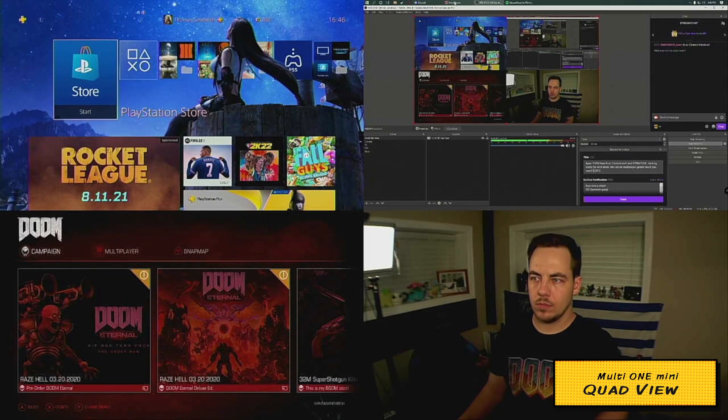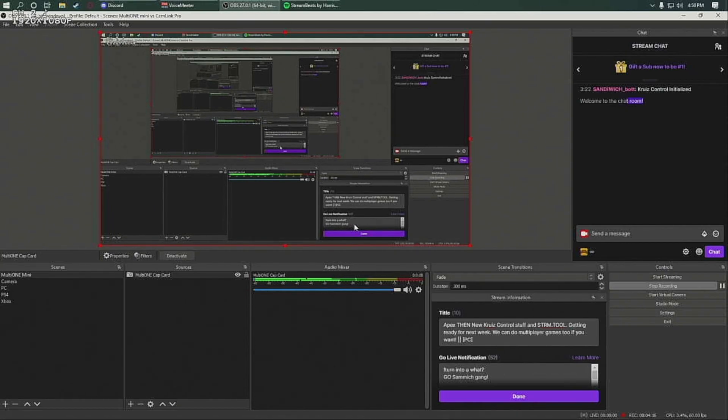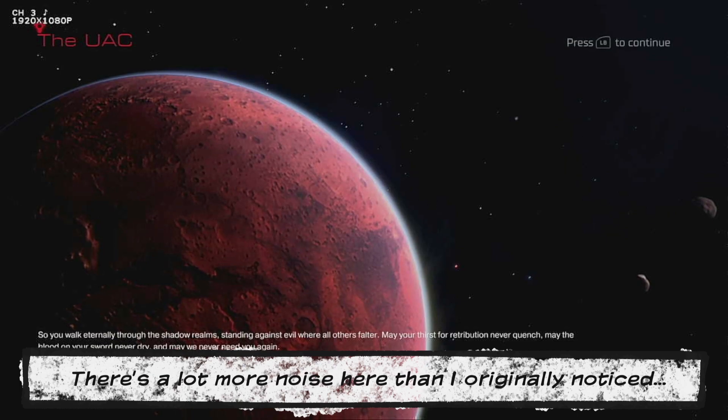The back has all of your HDMI inputs, the HDMI pass-through, and the power adapter port. The first time I plugged the MultiOne Mini into my streaming PC, Windows recognized it, OBS recognized it, and everything seemed to be working perfectly. The default mode was quad mode, but I switched through all the modes and all the audio modes — everything seemed to work like a charm. Video quality was solid at 1080p 60fps. Latency is not an issue for story-based games. The biggest advantage this has over the Cam Link Pro is the HDMI pass-through, so you can run an HDMI cable out into a separate monitor to see everything in real time.